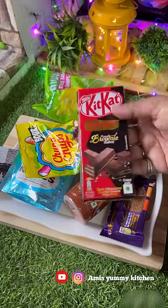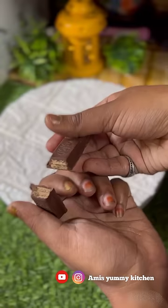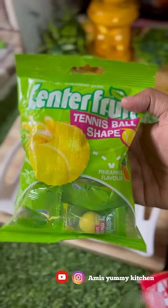A little chocolate is fresh. This is a brownie cubes. There are little waffles in the dark chocolate. This is a tennis ball shape.